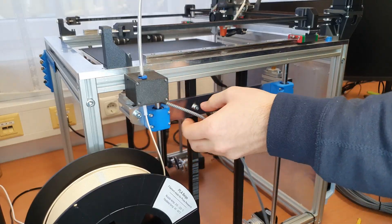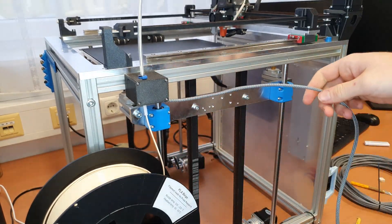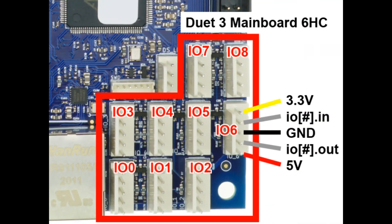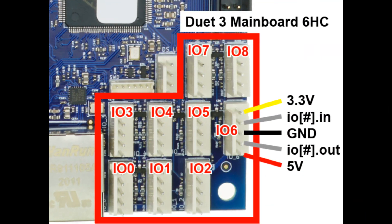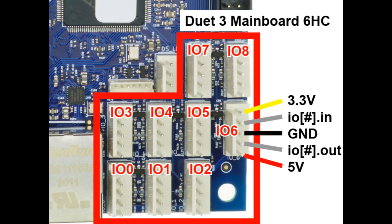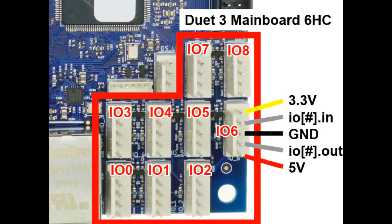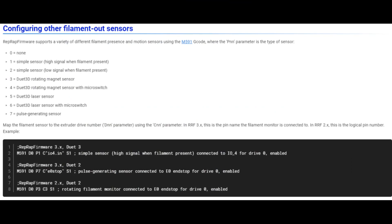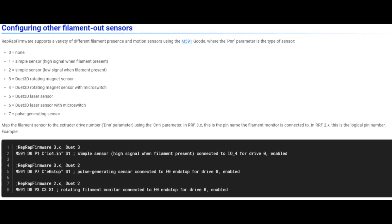And finally a textile sleeve on the wires for a nicer finish. Each microswitch requires one I/O port, which is wired into the I/O in and the ground pin. I followed the configuration guide on the Duet3D website for the firmware settings. And this is the result.